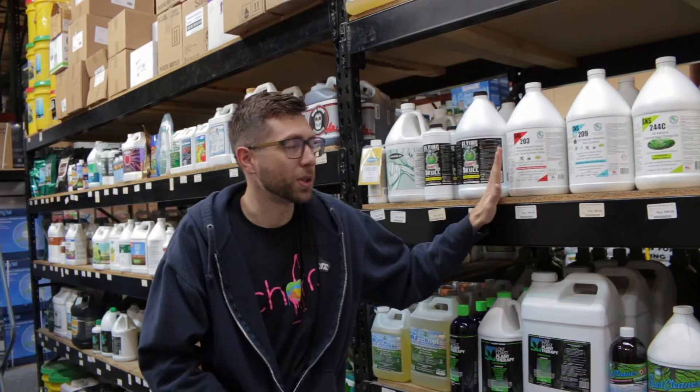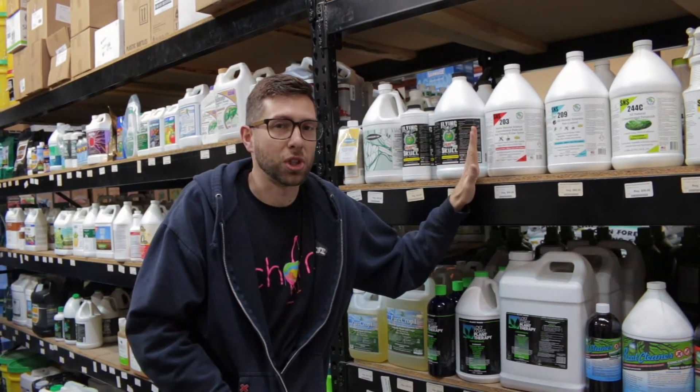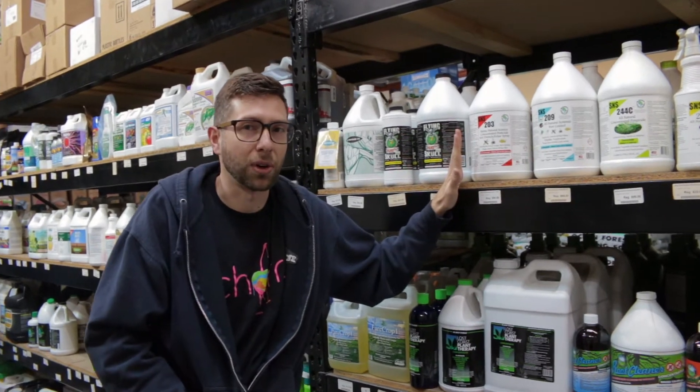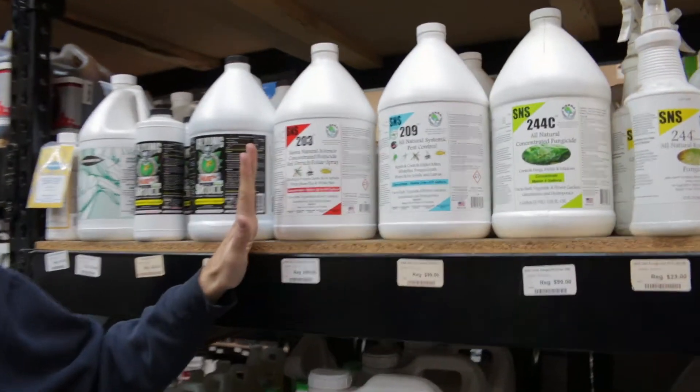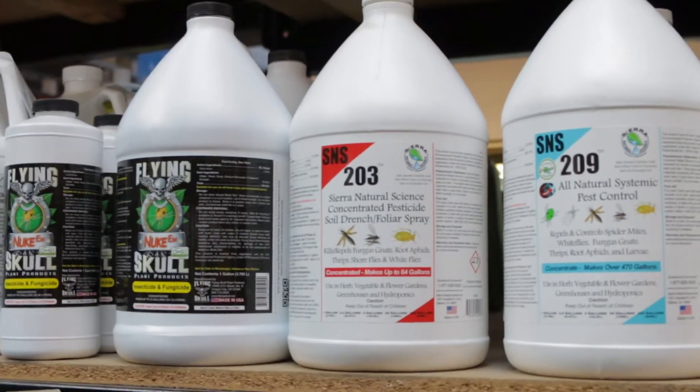When you spray this product, I would always recommend spraying with lights off or in the evening hours. Make sure to check with your local laws as far as usage of this product goes. Another great benefit to this product is you can spray late flower.